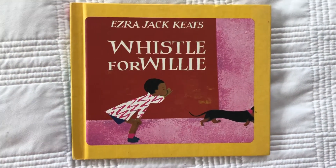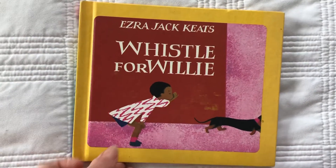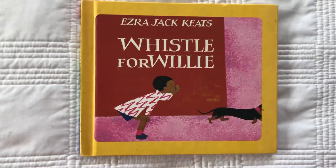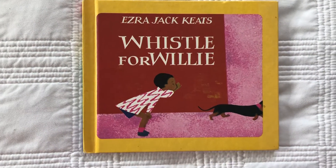Hi Pre-K3! I have a new book for you. It's Whistle for Willie. Now, do you know what whistling is? Whistling is a really tricky thing to learn and that's okay if you don't know how to do it.